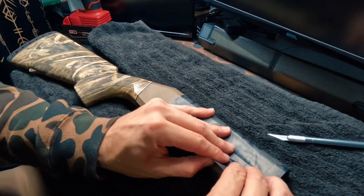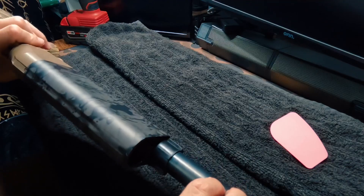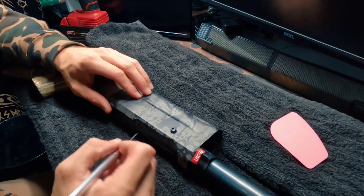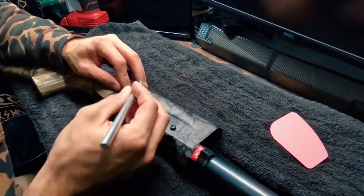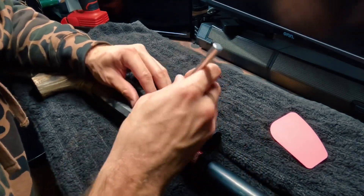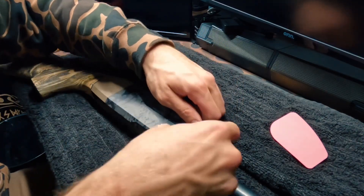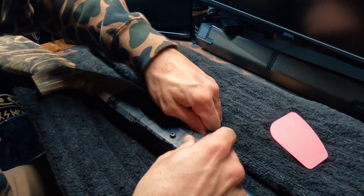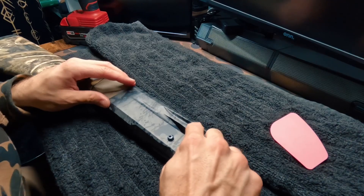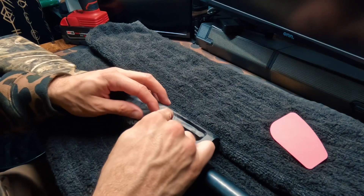That's going to allow us to get that a little bit better seated. Now that we've got this all formed to our liking, we're going to start cutting out all the excess and get this lined up. Best tip I can give you for this is to take your exacto knife — if you don't have one, definitely go pick one up. I like to take a nice little cut right down the center and start forming this into the interior of the weapon.